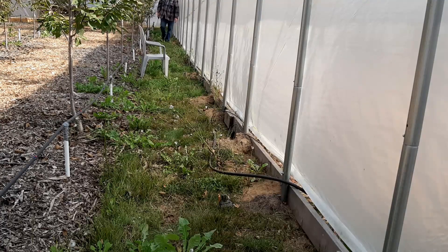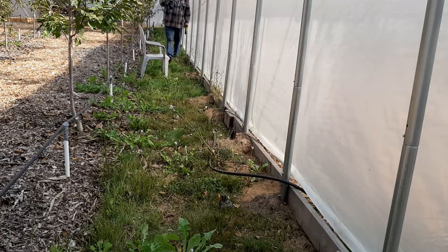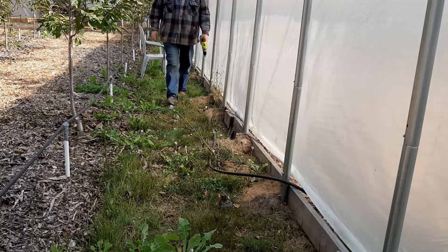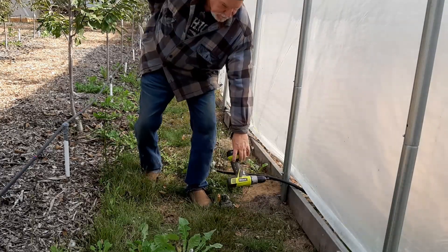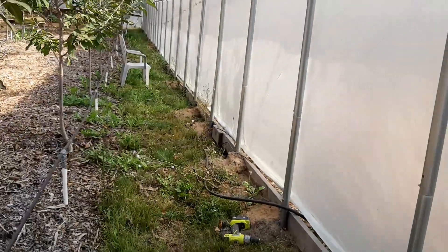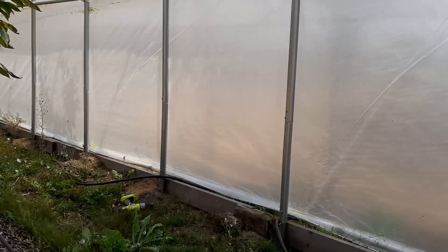We got her solved, cherry lovers. It's got to go up — this has to go up before winter. We're going to try, we're going to see. Let's see if this thing goes up. Keep watching.